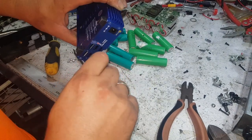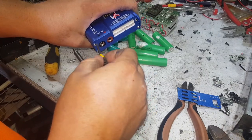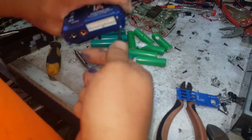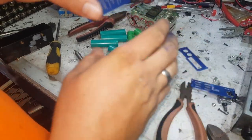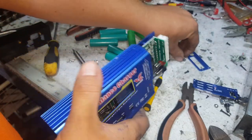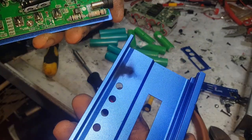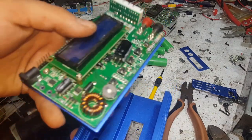Let's get this thing apart and see where the smoke's coming out. One cool thing you do get out of these is you can unsolder and salvage the balance lead sockets and banana plugs, plus some scrap aluminium. There's a burnt little IC on the bottom there — that's why it's dead. Another one down. The board actually looks good compared to the other copy ones I've had.